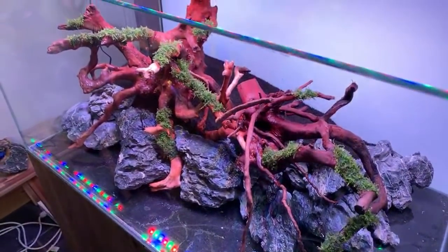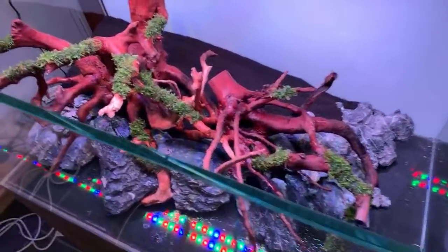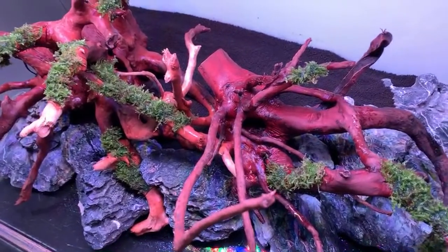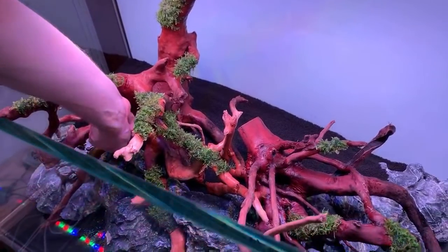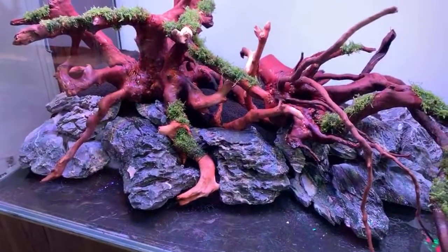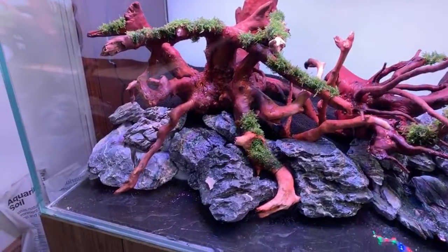George confirms he watches Ivan Mikolji's work and knows he has a book coming out. Dave carries on adding more rocks — trying to use them all up.